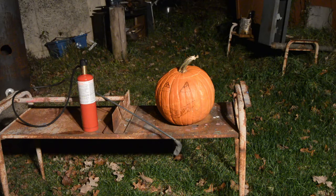Hello everybody. Today we're going to be trying to carve a pumpkin with an improvised thermic lance.